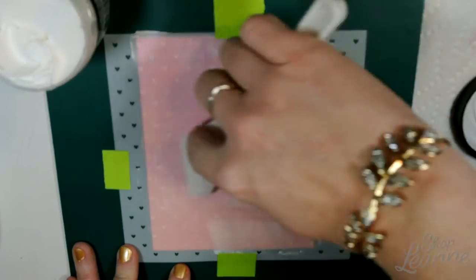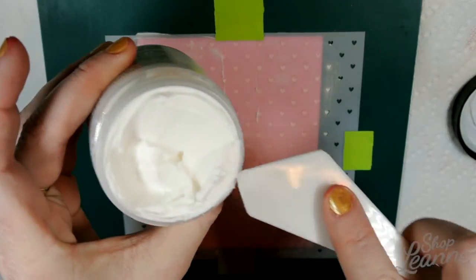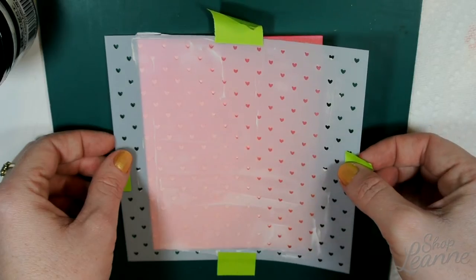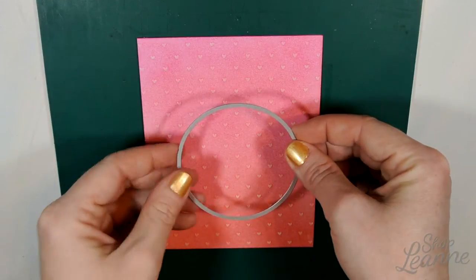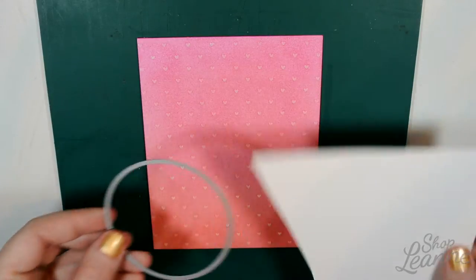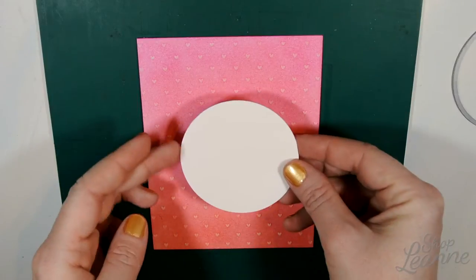Once I get this all in place I'm going to remove the stencil so that the hearts can dry. The paste dries pretty quickly so you don't have to wait too long. I'm removing it here and there's the reveal. I'm going to take one of my circle templates to cut out the cardstock — I'm using Neenah Solar White cardstock, and that's what I'm going to stamp my elements on.